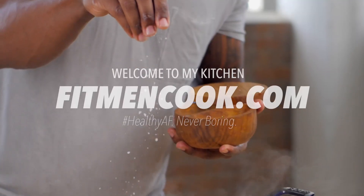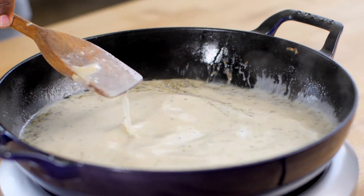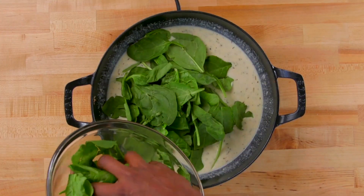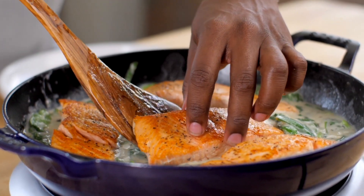What up guys and welcome back to the Fit and In Cooked Kitchen. For today's quickie recipe — and it really is a quickie recipe — we are making this delicious grilled salmon in a dairy-free creamy Dijon sauce.